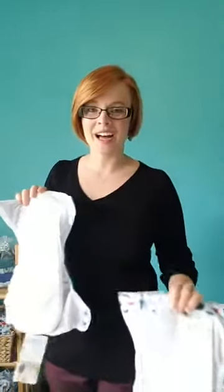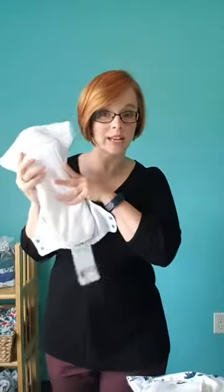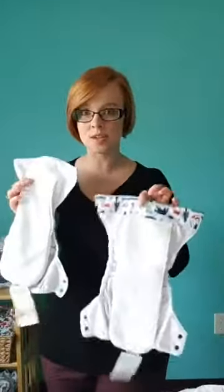Yes, it's Thursday, which means Thirsties Live. Someone is saying that they love both types — Caitlin loves the regular all-in-one for daycare, and she loves the natural all-in-one for nighttime at home. That actually perfectly highlights the benefits of both of these.